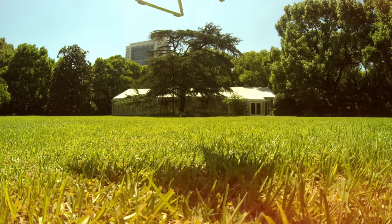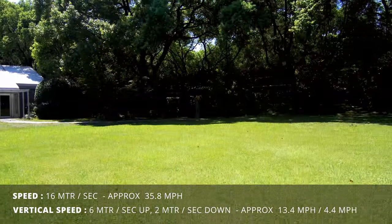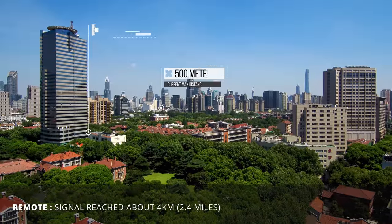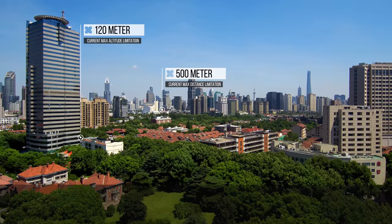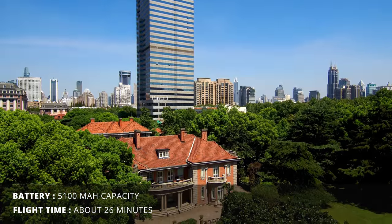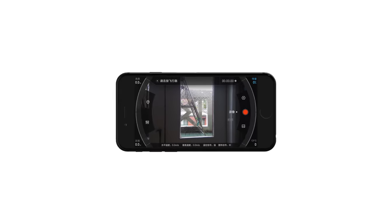It can fly up to 60 meters per second horizontally, and ascending and descending speeds are 6 and 2 meters per second. The remote should reach for about 4 kilometers, but the drone is limited to about half a kilometer range and 120 meters high. Its battery has a 5100 mAh capacity, allowing for a flight time of about 26 minutes.